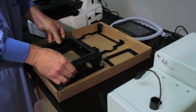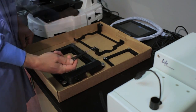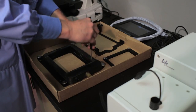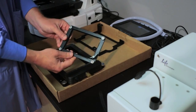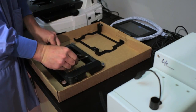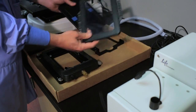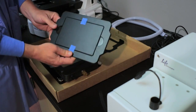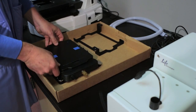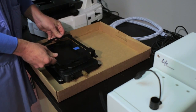Place the incubator chamber on the On-Stage Incubator Master Plate and secure it in place using the four 2-millimeter hex screws. Attach the vessel holder or adapter to the incubator chamber using the four thumb screws. Place the heated glass lid with the no-fog glass window on the incubator chamber. The light shield cover completely blocks any ambient light from entering the environmental chamber and improves image quality in fluorescence imaging applications.